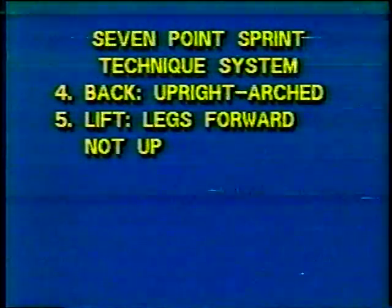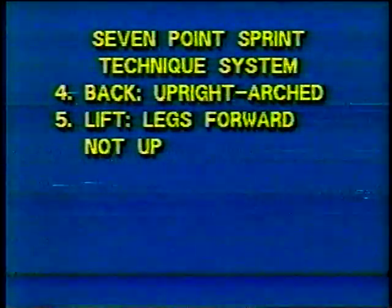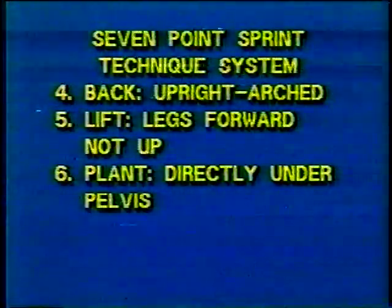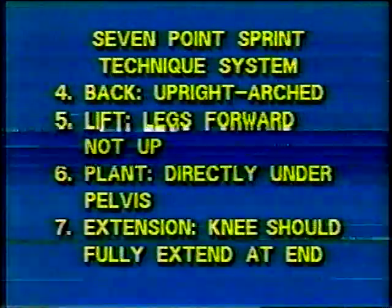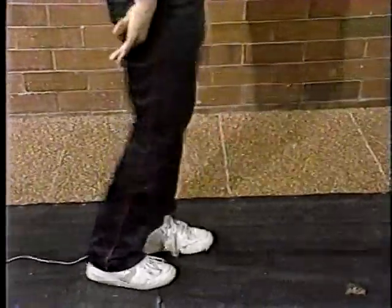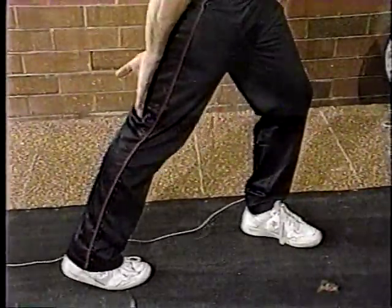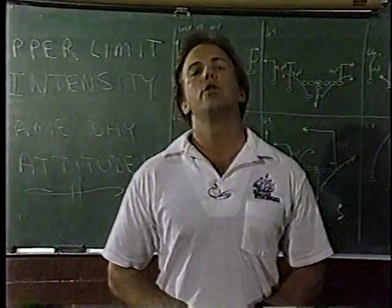Point five: lift of the knee. Point six: plant — the plant has to be directly under the pelvis. Point seven: extension. So you have lift, plant, and extension — all the way in the knee area. Those are seven simple points that will help you improve your speed.